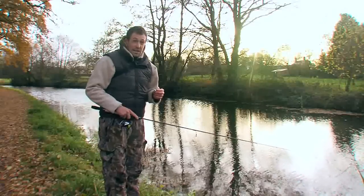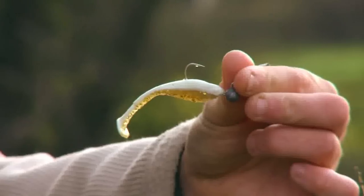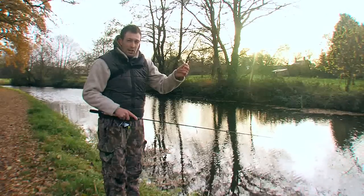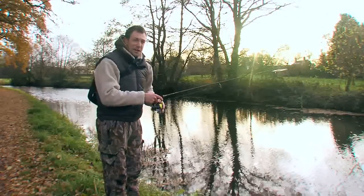With the water being so clear today I am concentrating on quite natural patterns. I've gone for this little white and gold one — the light's coming up a bit now and I think this glitter pattern will just catch the light quite nicely. So we'll get it out there and see if they take a liking to this one.